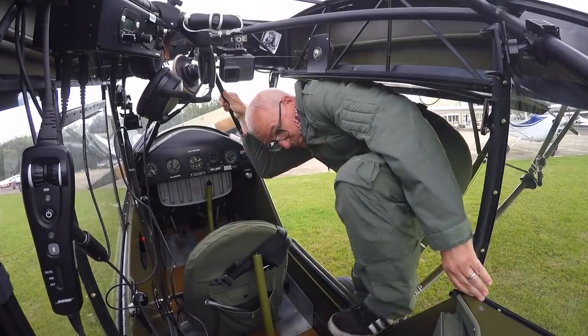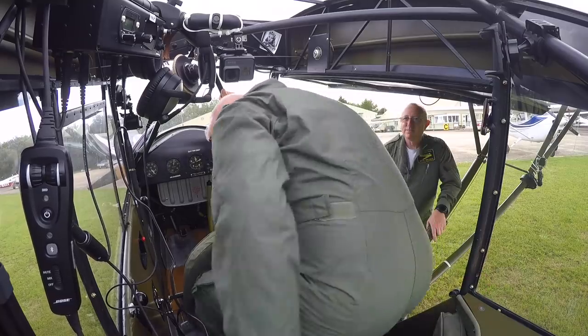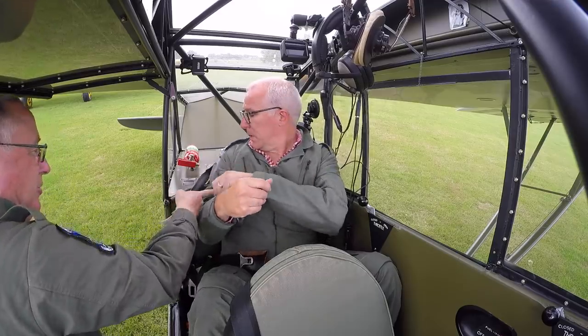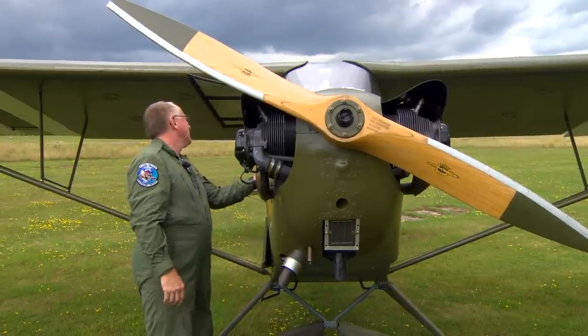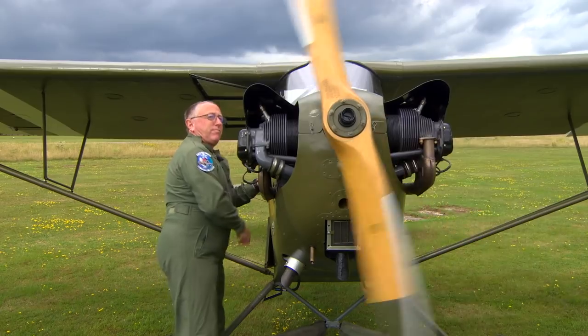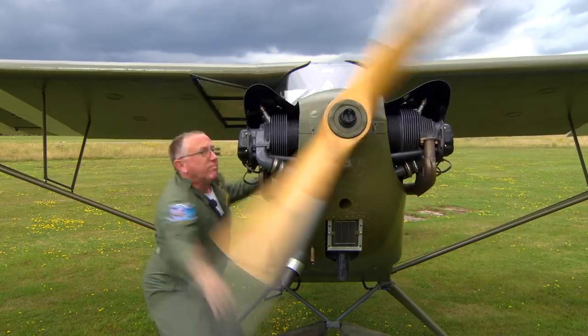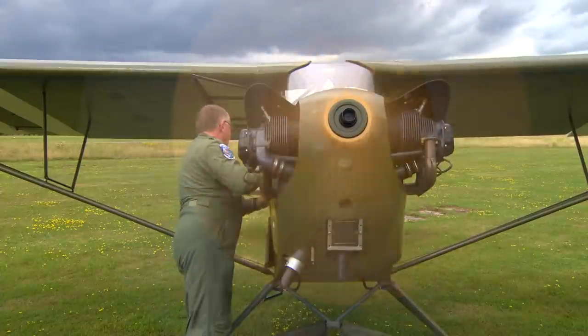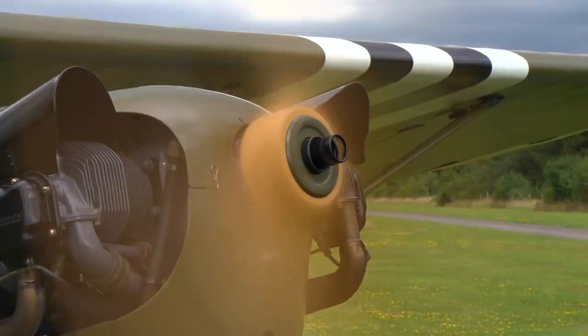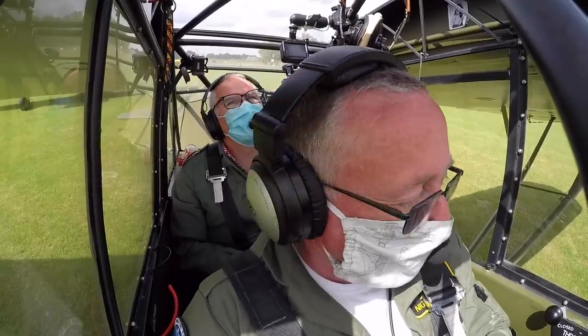I have a lot to learn, and after a swift briefing in the classroom I strap in and we get the motor running. Contact.